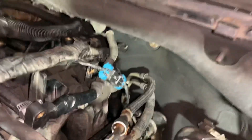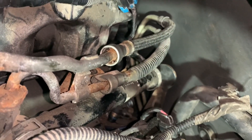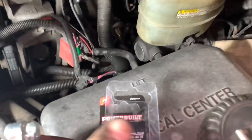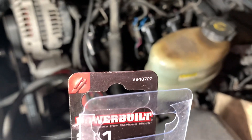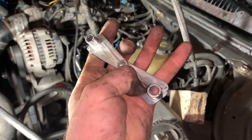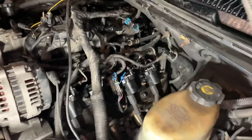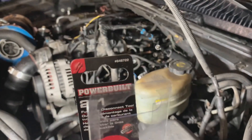Just for reference, if you have to disconnect fuel lines that have those little stainless tabs in them and you don't want to buy a big kit, you can buy this little tool here. Power Built makes it — part number 648722 — and it's like 10 or 15 bucks. The cool part is it has 5/16 and 3/8 on the same tool. Just put it over the line, clip it in, pull it back to release the tabs, and you can get it at CarQuest.